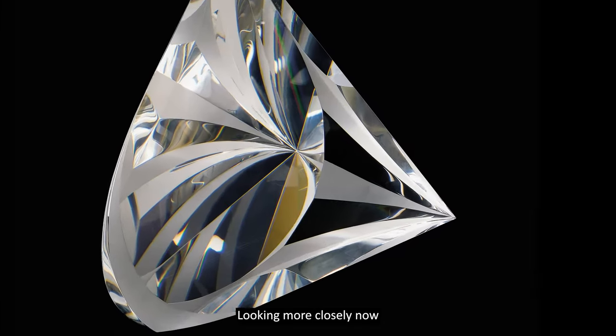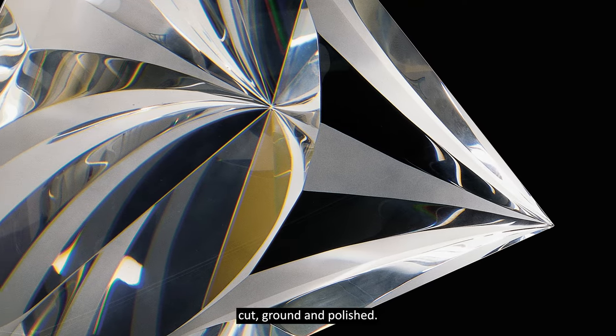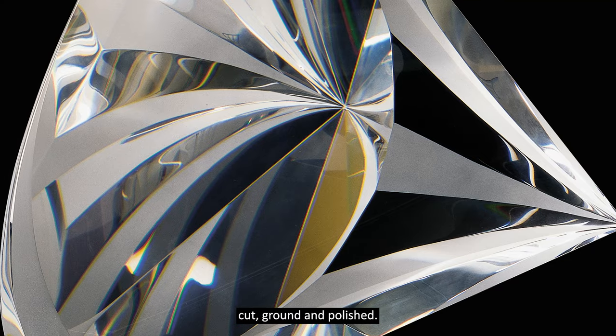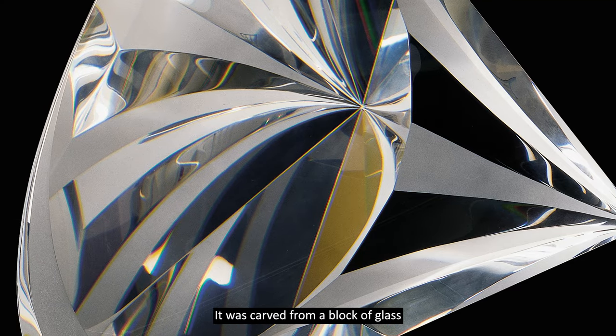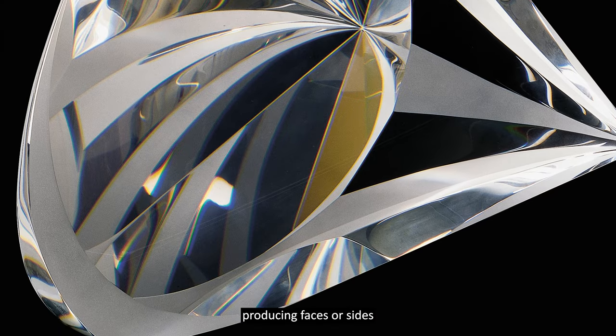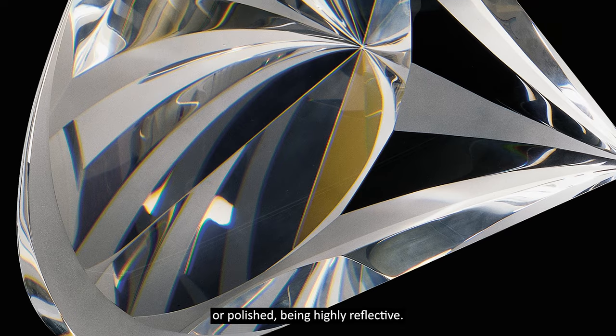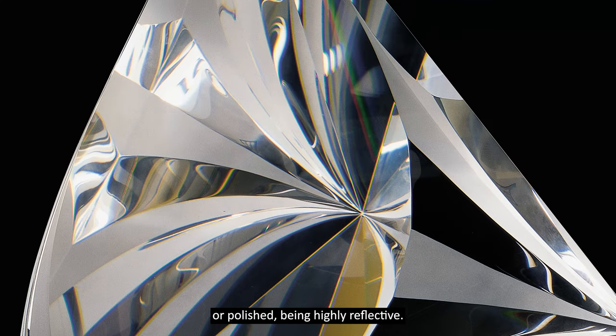Looking more closely now, we notice that the glass has been cut, ground and polished. It was carved from a block of glass, producing faces or sides, and then ground to appear satin-like or polished, being highly reflective.